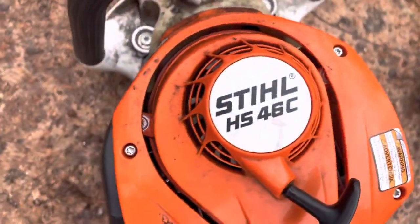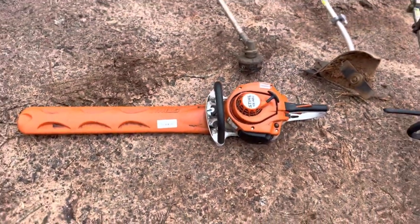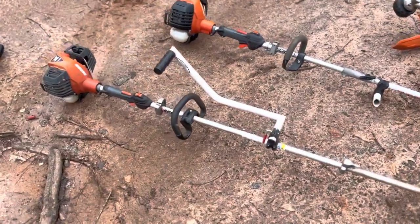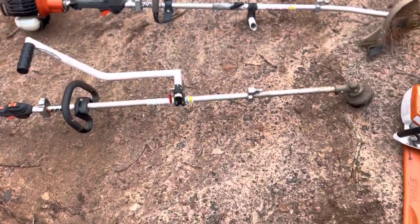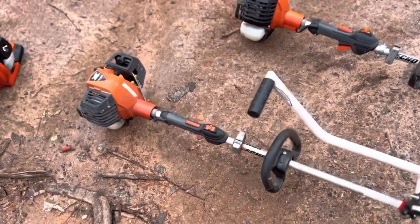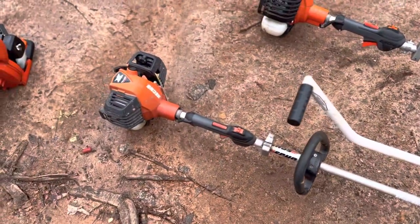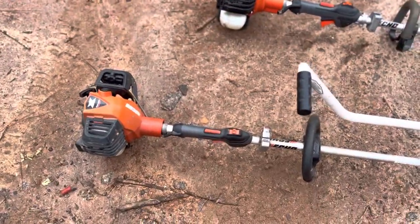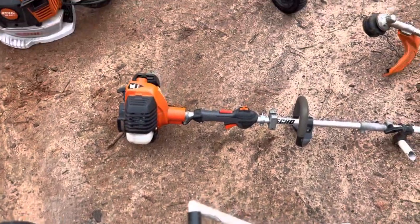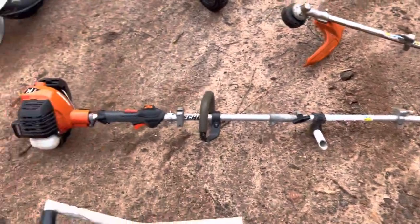Moving on to my handheld equipment. My main hedge trimmer is the Stihl HS 46 — a great little trimmer, light and easy to start. My main weed eater is the Echo 2620. I cannot recommend it enough. Everyone told me to switch to Echo and once I tried it I'm never going back — easy to start, plenty of power, lightweight, it always works. I also went out and bought the PAS 2620, which is my main edger for the business.